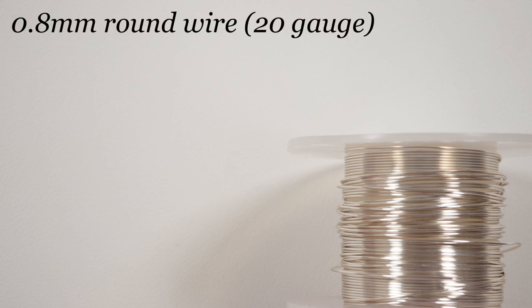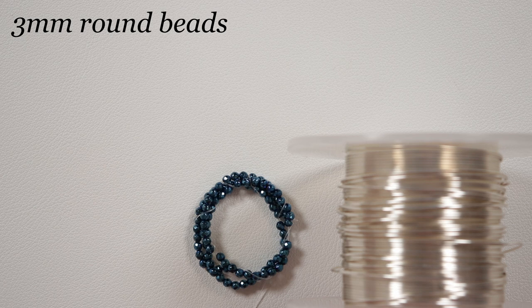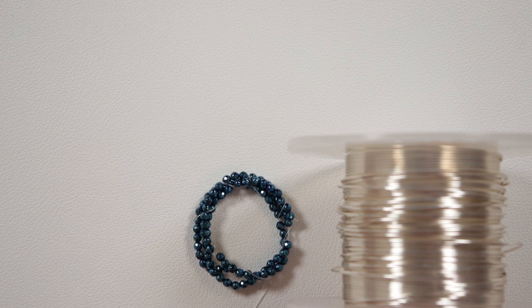These are the materials we're going to need. The wire I'm using is a regular round silver-coated copper wire, gauge 0.8 millimeter. The beads we'll need are 3 millimeter rounds — the specific ones I'm using are faceted blue-coated hematite gemstone beads. You can use whatever you want, just make sure the holes are large enough to take the wire through.